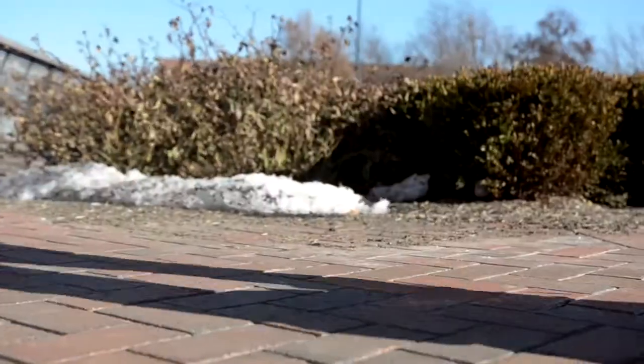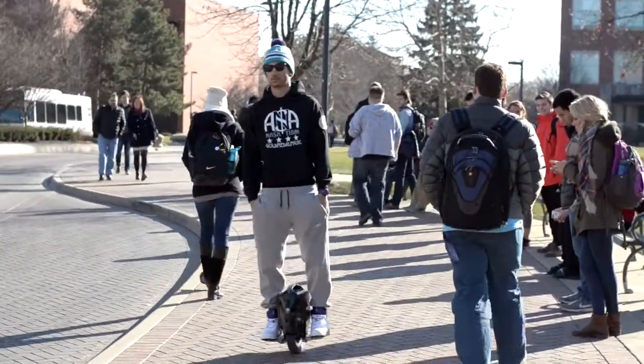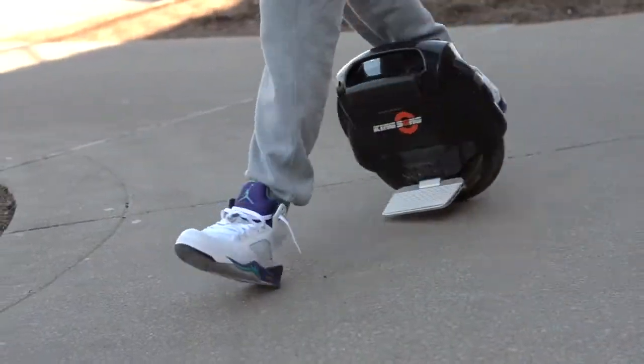I've ridden a hoverboard — a two-wheel one — before, and this learning curve is a lot steeper. It took me about two, three hours to really get it. Banged it up a little bit, fell off a few times. But once you get it, you get it. It sticks right away.